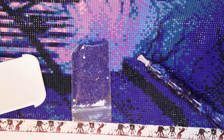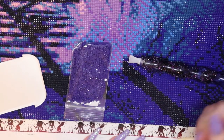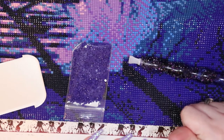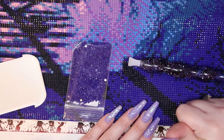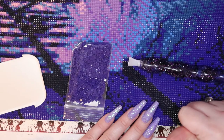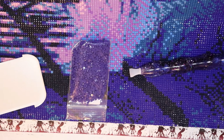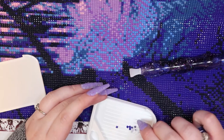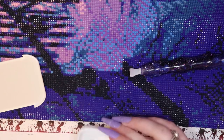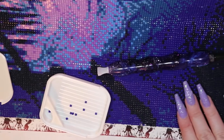First and foremost, you're going to need to take that barbecue skewer, or a toothpick or a cuticle pusher — whatever you're going to use — and make sure that you remove the sealant. Just gently scrape the sealant off of the canvas so that you won't be sticking the drill onto something that isn't sticky. Once you've completed that step, go ahead and grab the drills you're going to need. I only need two, fortunately.